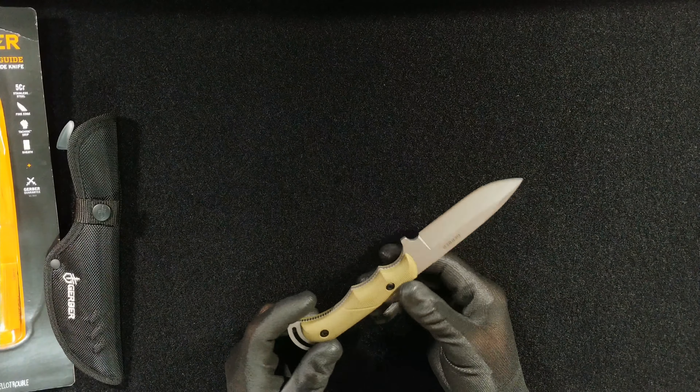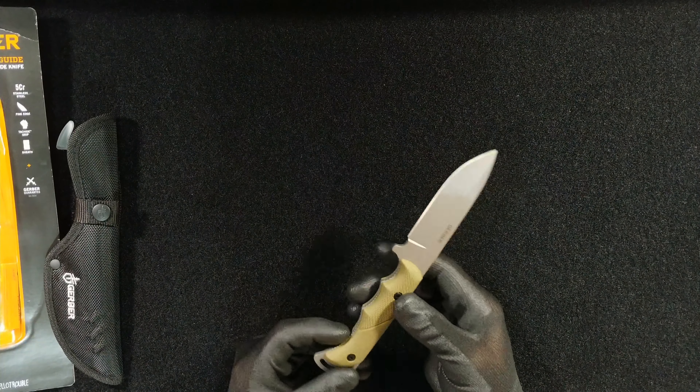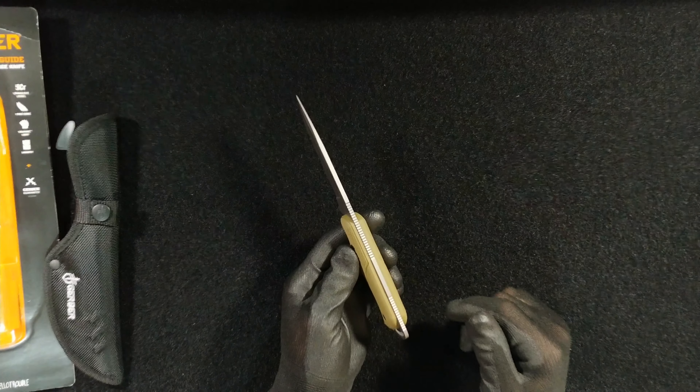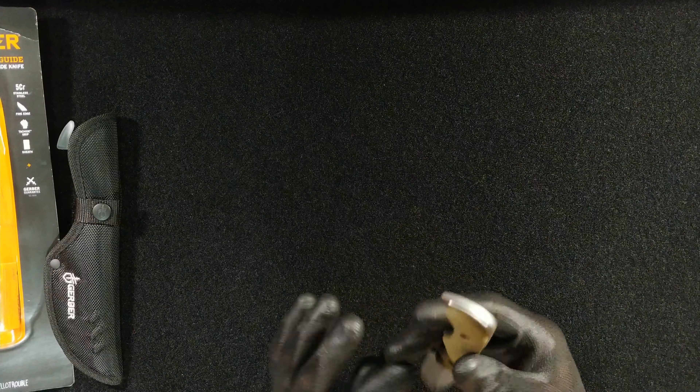I think even the Prodigy has the same kind of grip. It has two standard T6 bolts that hold it in. It's got an enormous amount of jimping — more than a generous amount here for all sizes of hands, and you've got some jimping here as well.